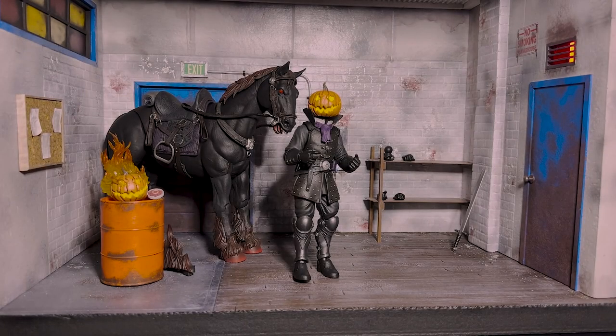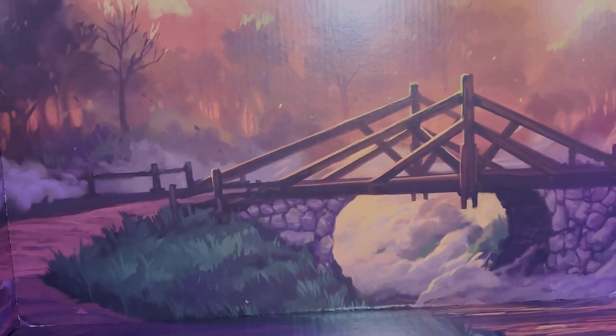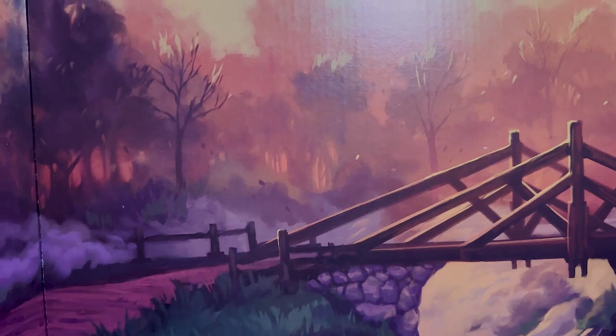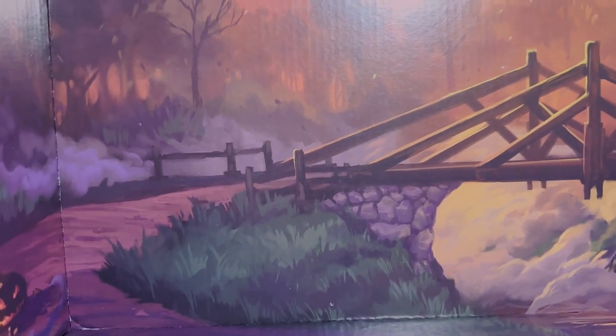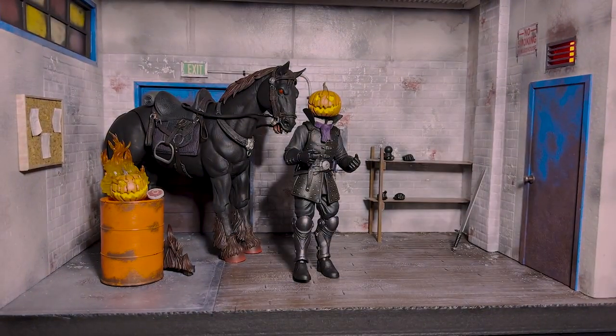Alright everybody, we got these guys out of the package and they look amazing. But before we take a look at them, I wanted to take a look at the back panel that was in the box with these figures, because I think it can also be used as another diorama piece, which I think is very, very cool. Here it is — it looks very, very cool with a nice bridge background. It looks absolutely beautiful. I think it would be nice to take pictures with it, and it has a little bottom stand where you can put figures on as well, and then side panels where you can close it off. I think it looks freaking great.